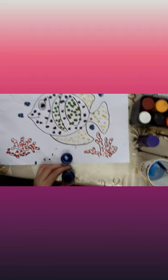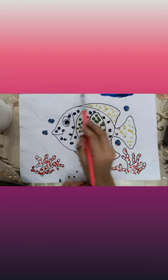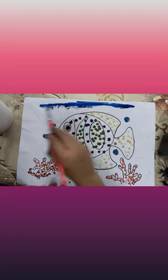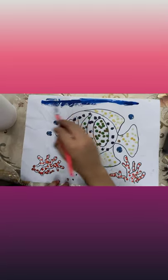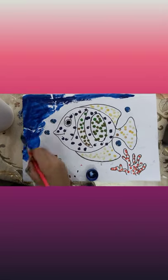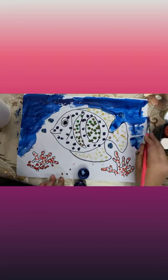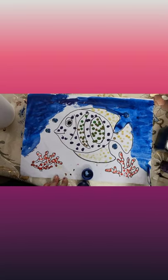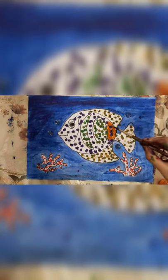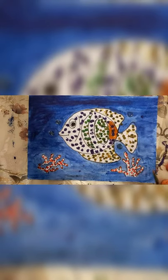Dip it in, add the water, and now start painting. Use more water and less color. I have mixed this orange shade so it can look better — and it's ready.